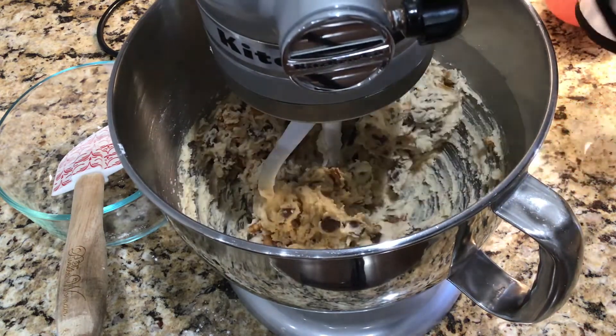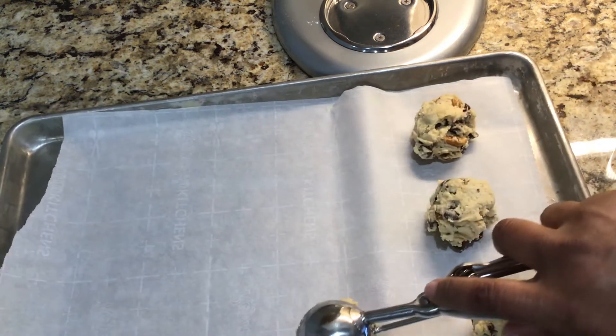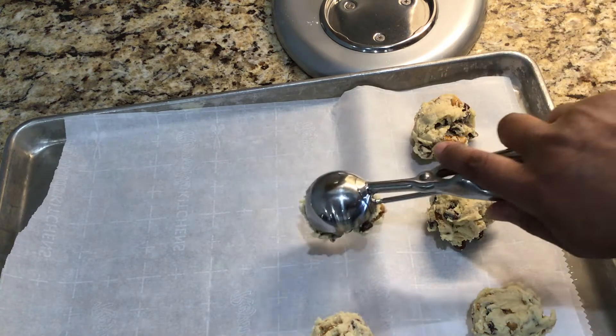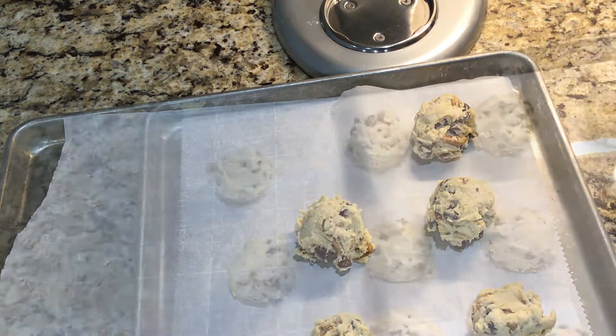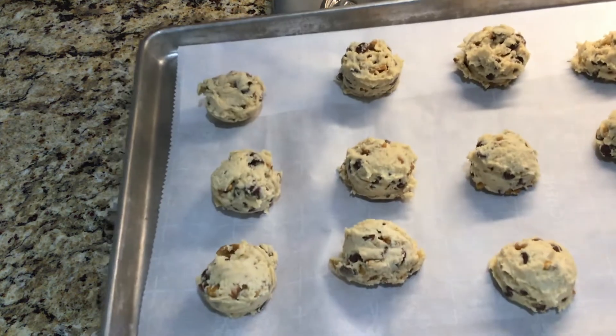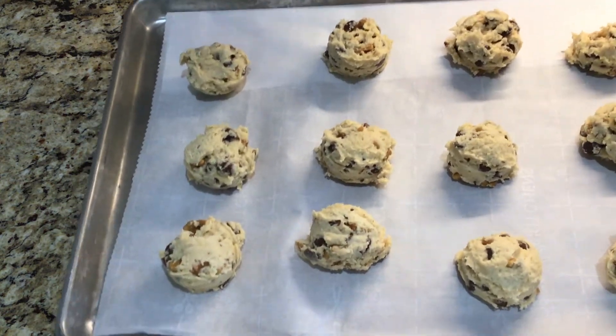And that is it. I'm going to spray an ice cream scoop with Pam and use that to get my cookie dough out of the bowl and onto the cookie sheet. I want to leave some space between the cookies so they will have room to expand. These cookies will go in a 350-degree oven that has been preheated, for 10 to 12 minutes.